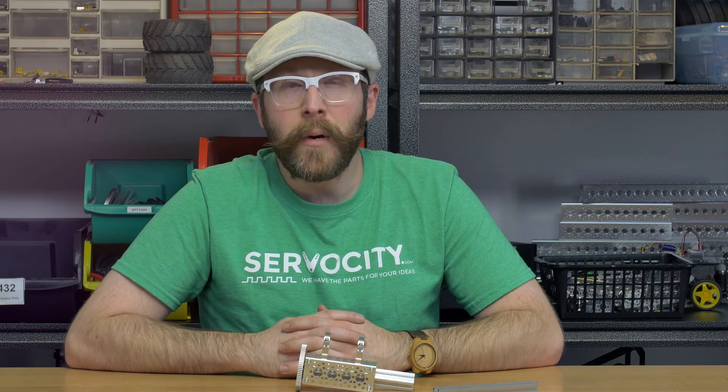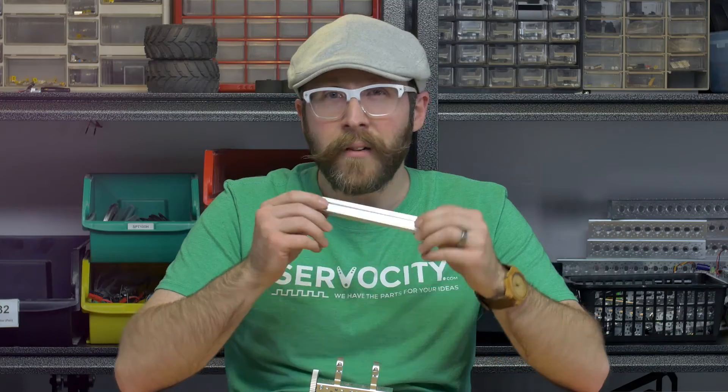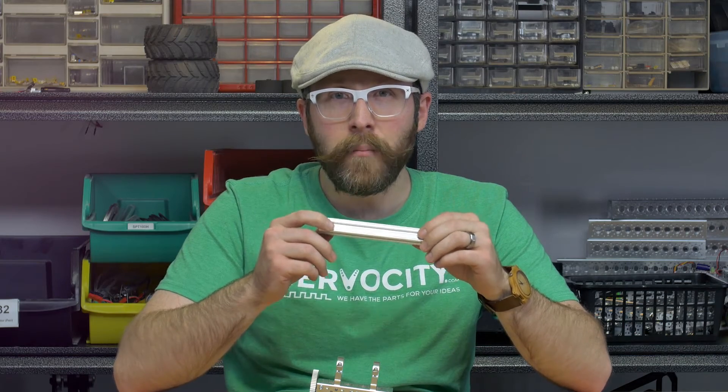Hey guys, this is Jason, and in this Tech Tips video I wanted to talk about a new feature that we've built into the Actobotics X-Rail. It's actually a very subtle change — we've radiused the outer corners just ever so slightly so that it fits inside of a 1-inch ID bore.